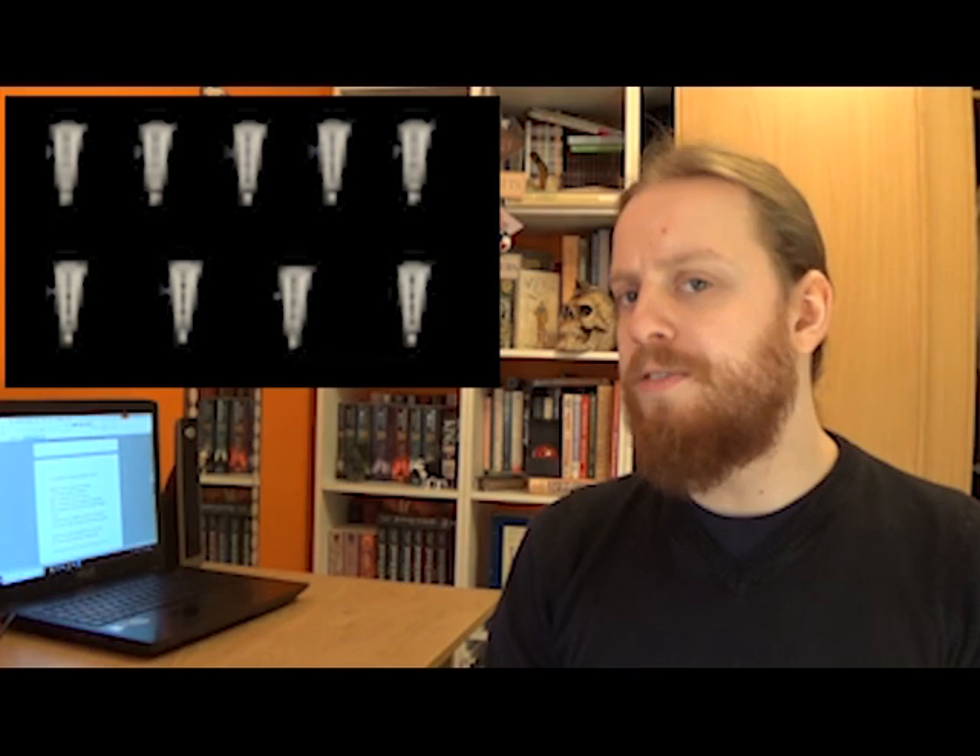Instead of trying to replicate exactly those early pastoral instruments, I'm going to be taking a note out of Horace Fitzpatrick's book, who, during the early music revival of the 20th century, devised a seven-hole tuning for the Gemshorn, which is more akin to a recorder's fingering.